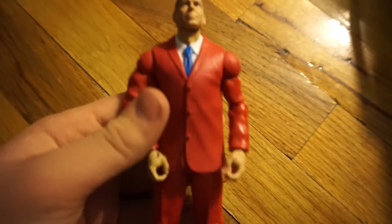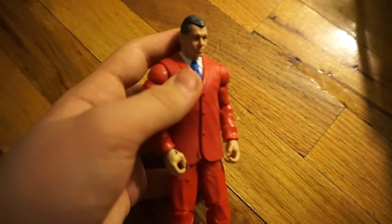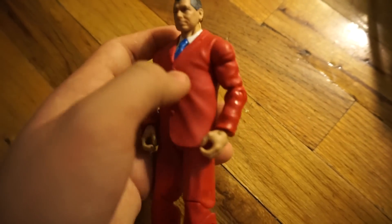Here's the first one, which is a head swap with this Jell-O-Renitis. I put the Battle Pack Vince McMahon head skin on it just to have an Elite Vince McMahon.